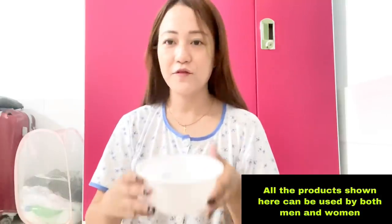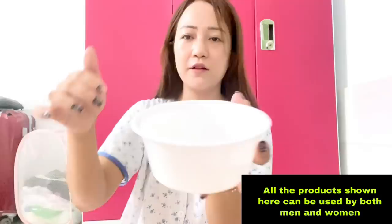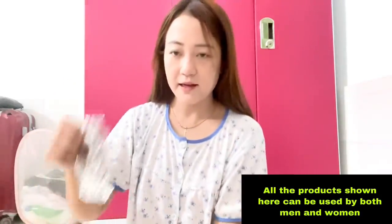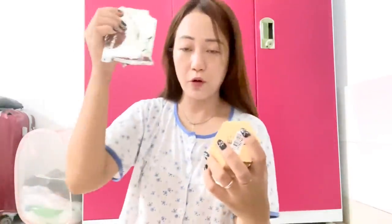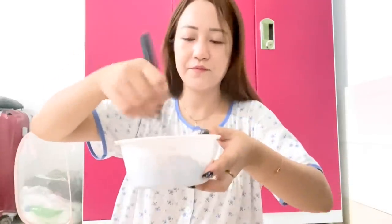So what I'm gonna do first is I have here a bowl with some water. This is Vayam Ayurveda amla hair growth pack and I'm gonna use this today. I'm gonna put the amla powder here and mix it until it turns into a very thick consistency.